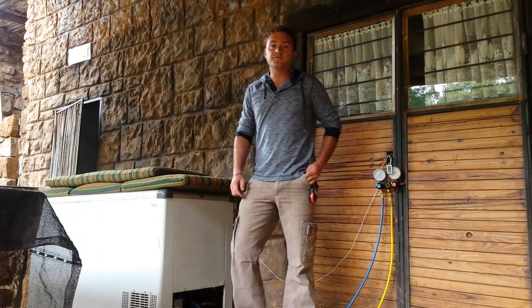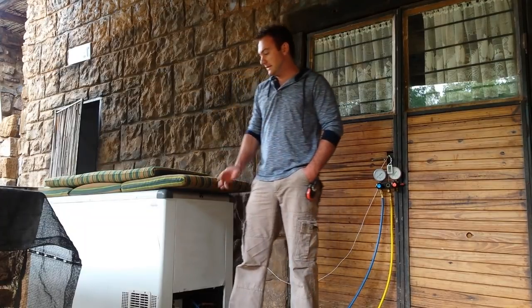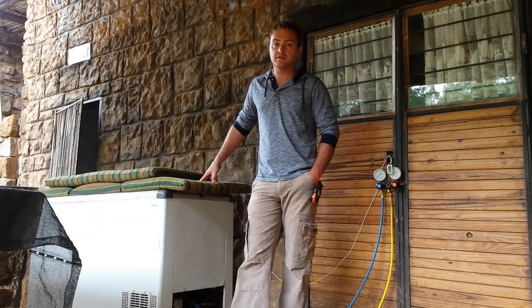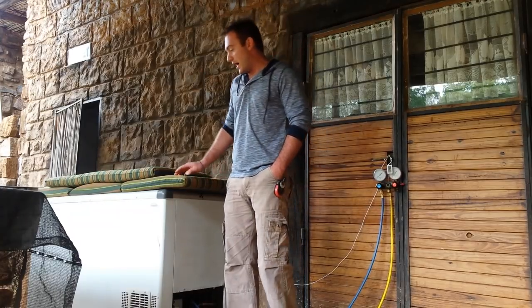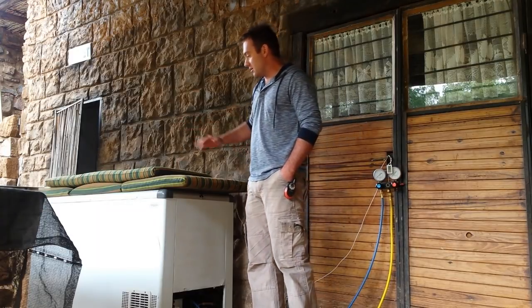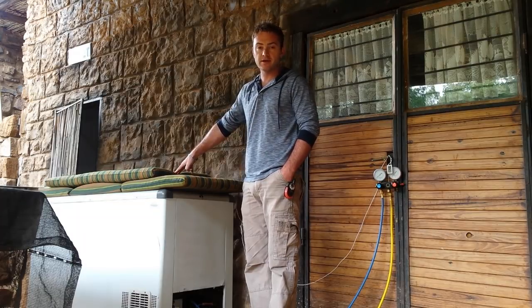Hey guys, I wanted to make another informative video about refrigeration. This time it's about a deep freeze standing right next to me — it's a project of mine. It belongs to one of my friends; they asked me to look at it for them. It used to be a 134A Coolmaster — it's a display deep freeze, so there's glass doors. I've just stacked some pillows on top to keep the cold in better.